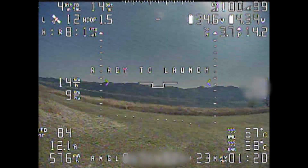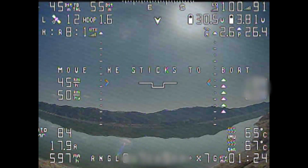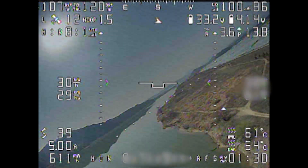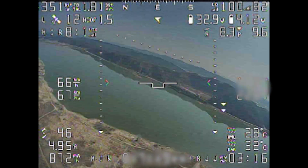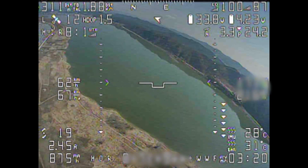The auto launching sequence is good, but soon after I found out that the roll axis movement was strange. And finally, it crashed.